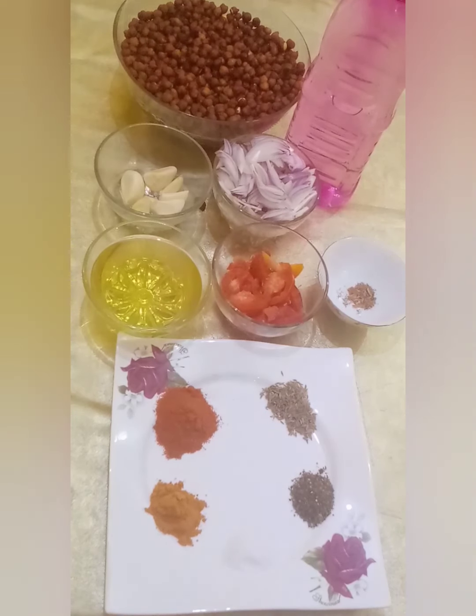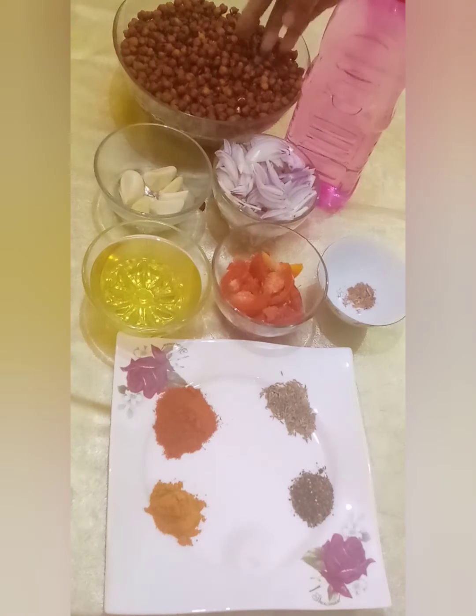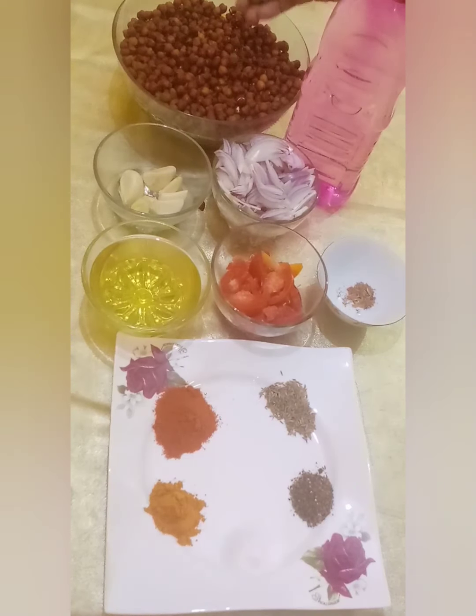جو کہ بہت زیادہ healthy اور مزیدہ recipe ہے۔ اس کے لئے ہم نے لیا ہے کالے چینے جو تقریباً 500 گرام ہے۔ ان کو رات کے بھگو کے رکھ لیا تھا۔